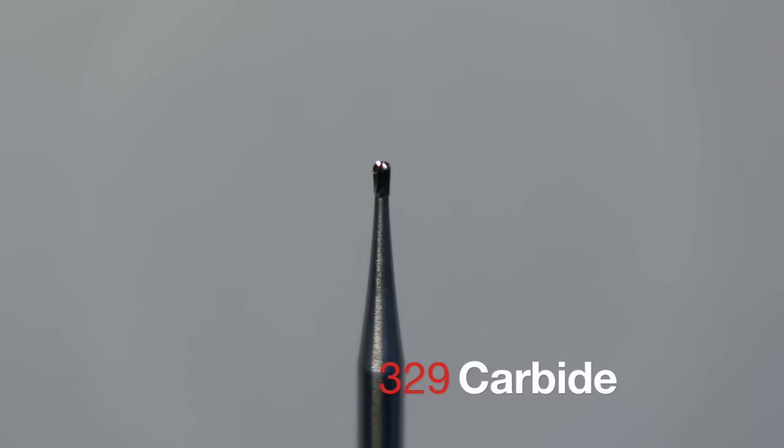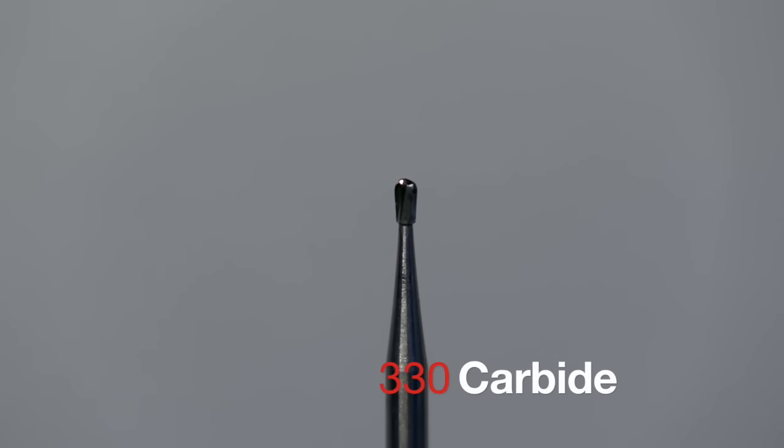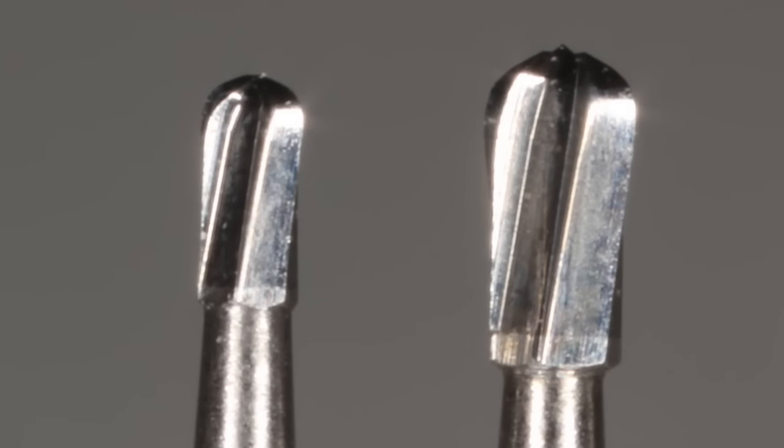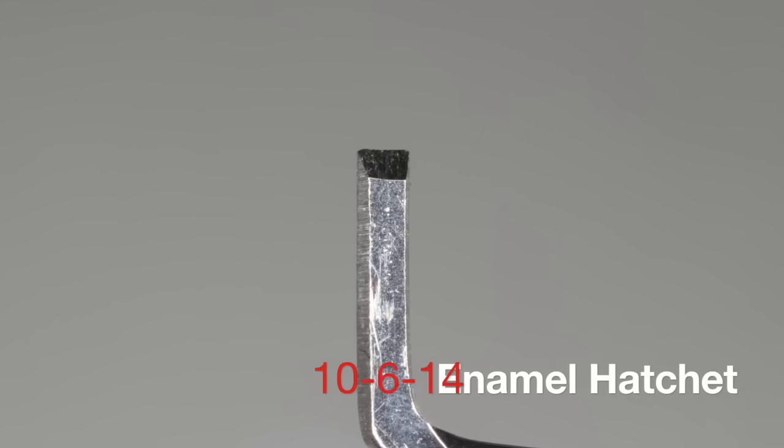Let's take a look at the armamentarium — it can't be simpler, because we're going to be using essentially one or two burrs: the 329 carbide or the 330 carbide. These two burrs are versatile for this particular preparation. I would suggest the 329 on the left if you want to make a smaller prep, and the 10-6-14 enamel hatchet, which will be used for refinement.